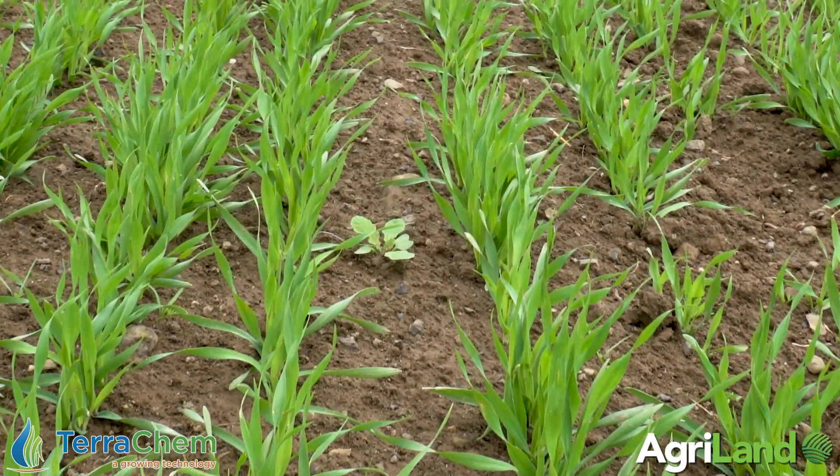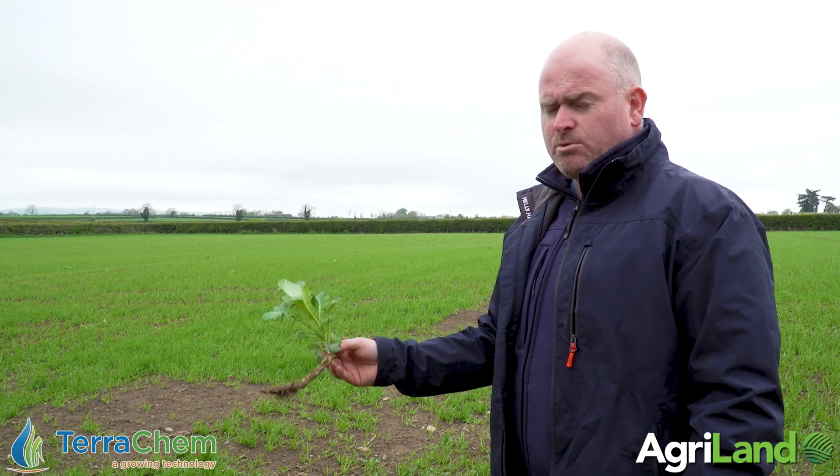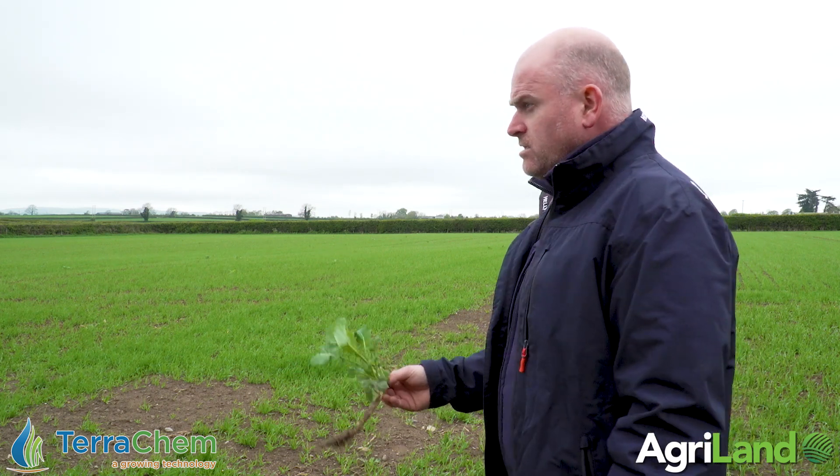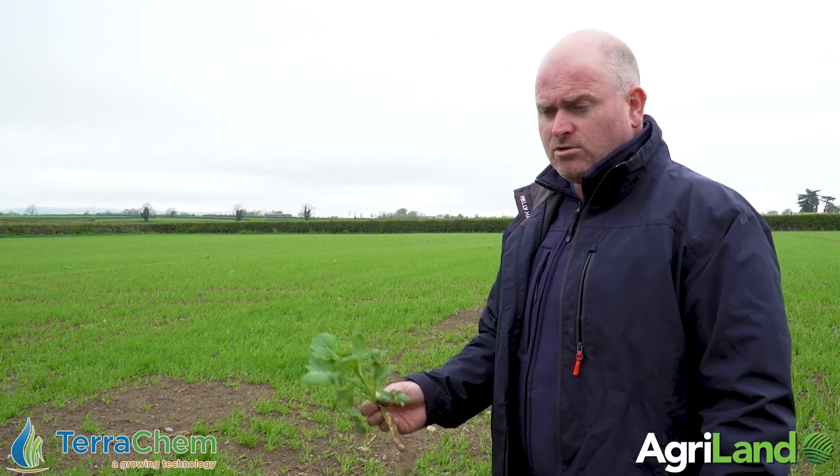When we're back with the first fungicide, we'll top off with something else — likes a cereal ally, probably use Uplift at that stage. The first fungicide is probably going to be Proline with Trioris. It's not a mildew-susceptible variety so it won't need a mildewicide more than likely, but we'll just have to watch that. Happy with the crop to date — just keep an eye on weed control, and Canvara is the option for large weeds like that.